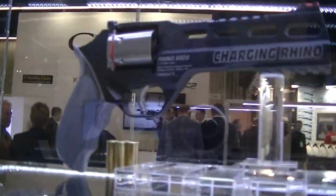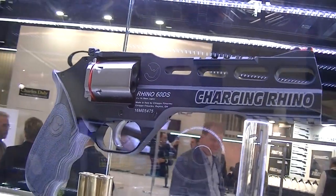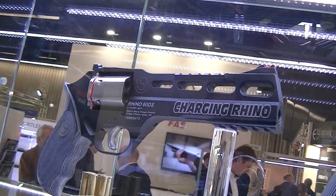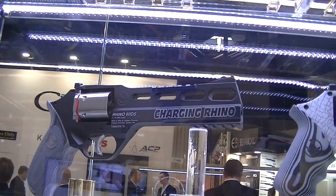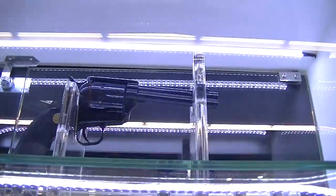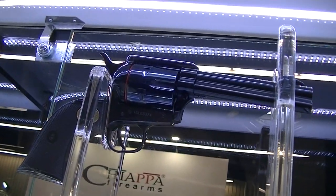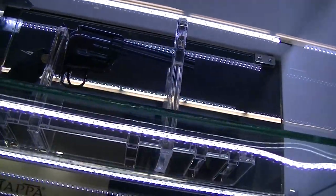Here we have the Charging Rhino — it's a model for shooters. It has a very light trigger and a 6-inch barrel, so it's more stable. That grip is also completely CNC machined. On the top we have the new entry in the single-action lineup — a .38 Special type. New and different.